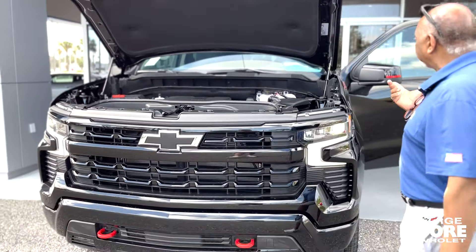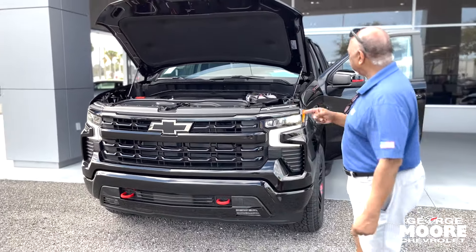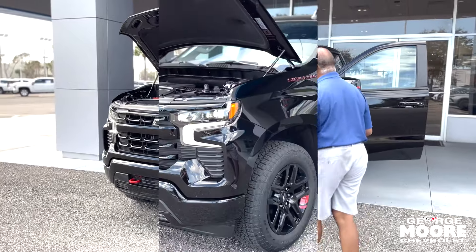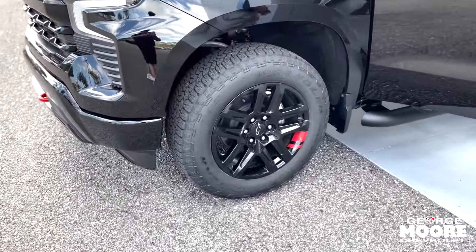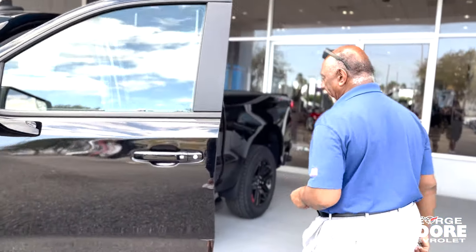It's got a 5.3 liter engine, 355 horses, and 383 foot-pounds of torque. 20 inch tires on this baby here with the red lines again, side impact beams, and step rails.